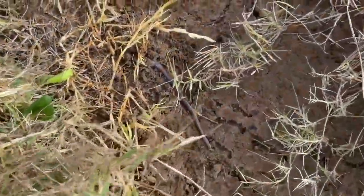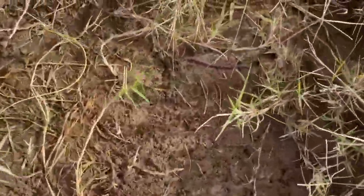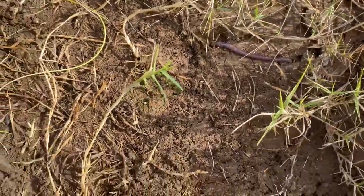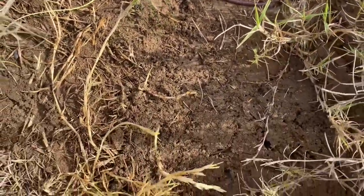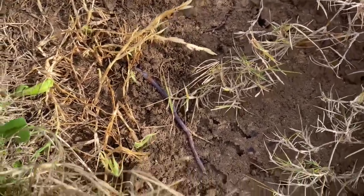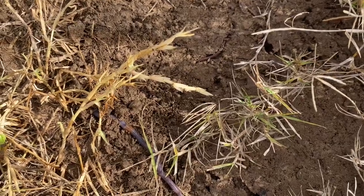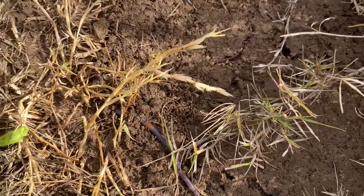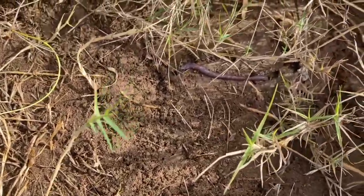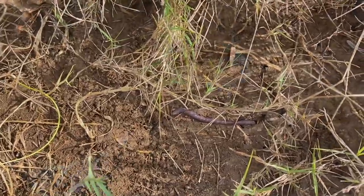Moving some trash from over here — look at this big old fatty earthworm! That is totally what I like to see. We want good healthy soil. This is actually in the pasture but we want good healthy soil for our grass to grow, and eventually some cattle and chickens out here.